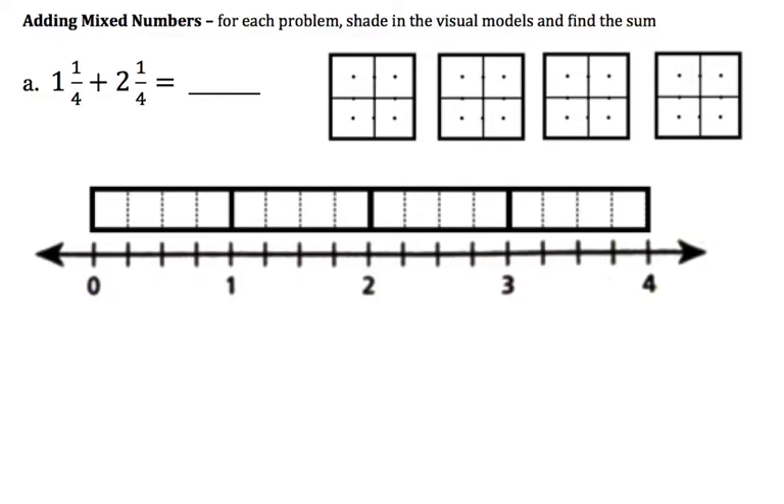Let's start with this first problem: 1 and 1 fourth plus 2 and 1 fourth. The one is one whole, and that's the same — if we're talking about fourths — as 4 fourths. So here I'm going to shade in a whole, and that's the same as 1, 2, 3, 4 fourths. But this first mixed number says 1 and 1 fourth, so that's like one whole and one little part that's left over. That's how you would show 1 and 1 fourth.